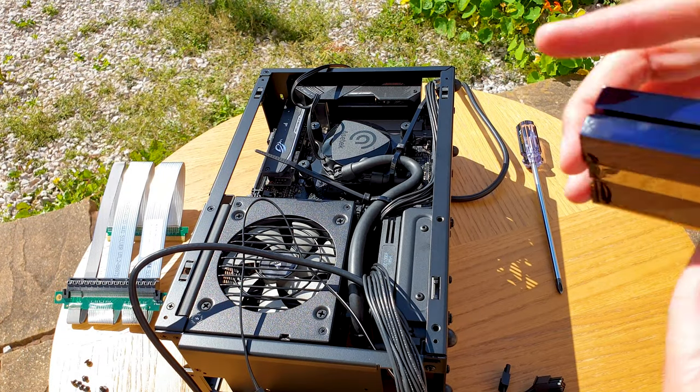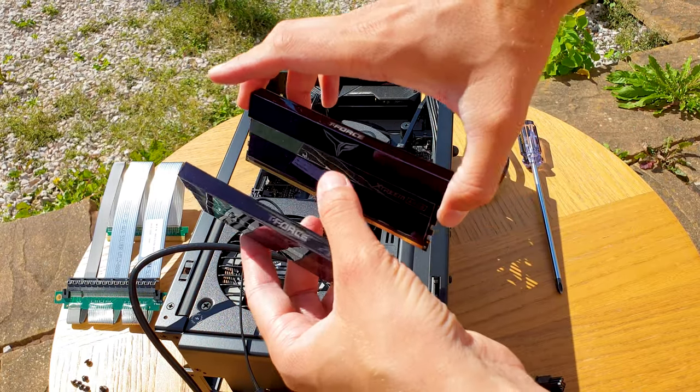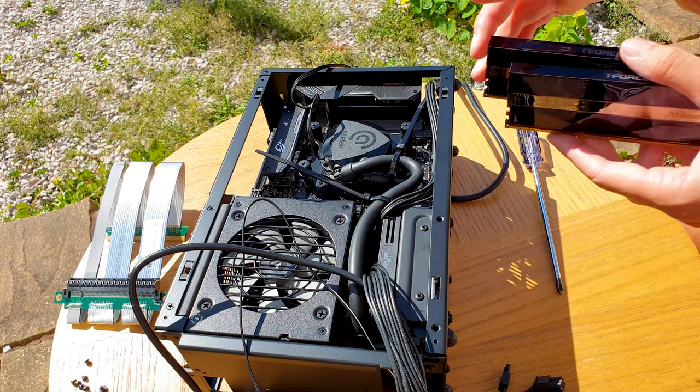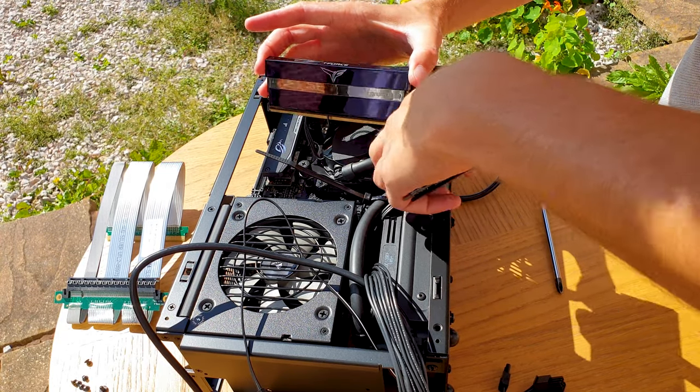For RAM I have the new Team Group Xtreme ARGB 16GB DDR4 3600 memory kit. I went for this purely because of the looks and the fact that they fit the A4 perfectly, even with the AIO installed.